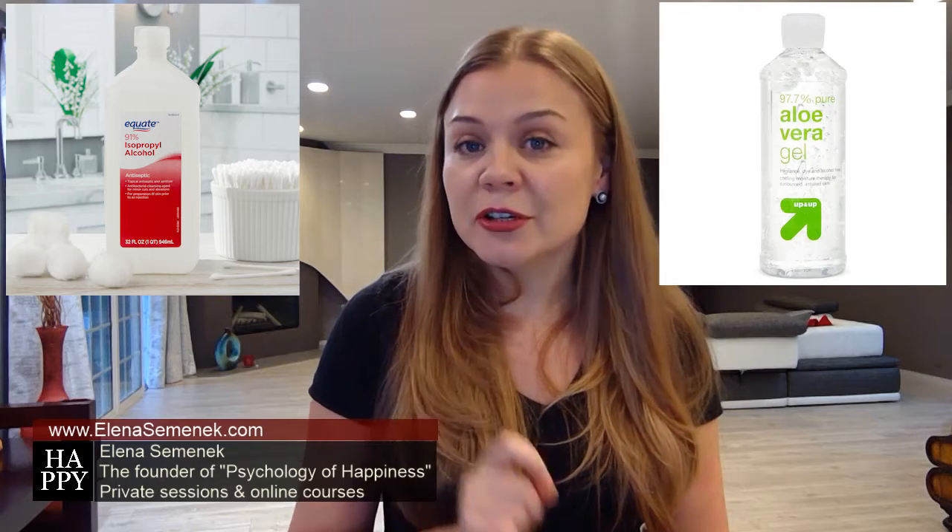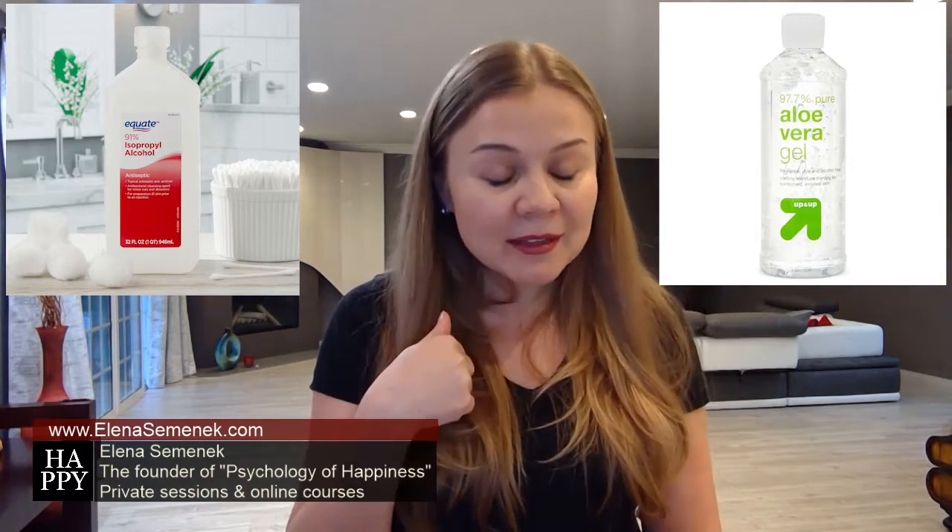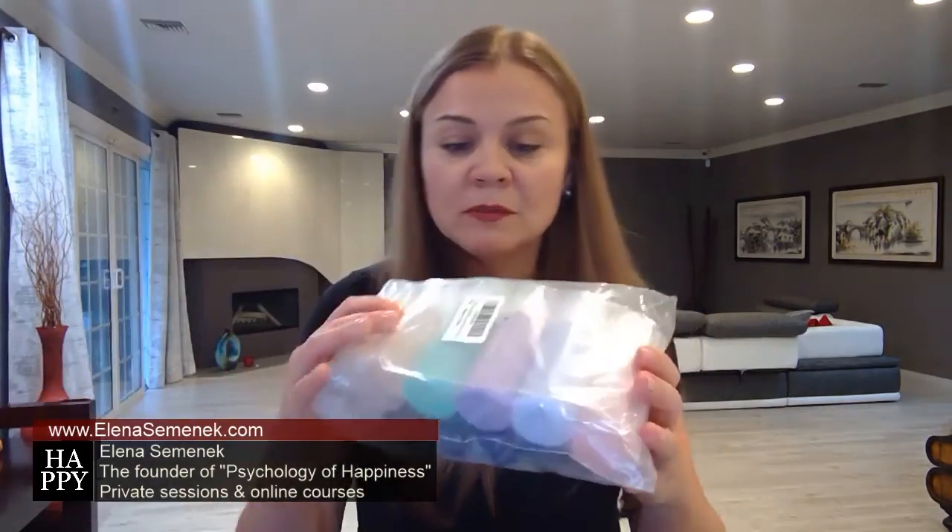Tip number eight: use hand sanitizer. If you can't buy it, make it yourself. Use two-thirds cup of rubbing alcohol — specifically 91% isopropyl alcohol — with one-third cup of aloe vera gel, not juice. I made this mistake: I purchased juice. We need gel, not juice. For rubbing alcohol, you can use a smaller percentage; the minimum concentration the CDC recommends is 60%, but if you really want it to be effective, try to find 91%. You can add a few drops of scented essential oil if you'd like. You can buy small travel containers from Amazon. Buy it online or use any small container you have at home. I will post all links from Amazon for the items I personally bought to make hand sanitizer — check them out in the description of this video.